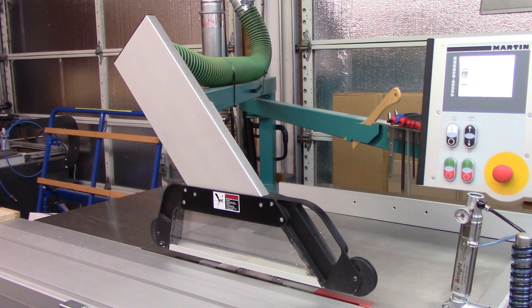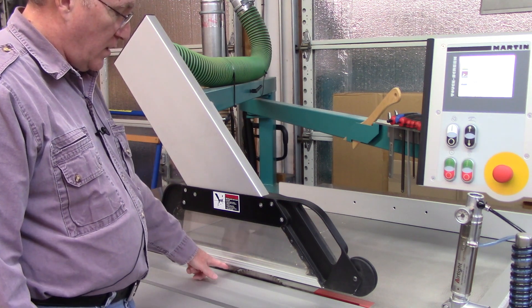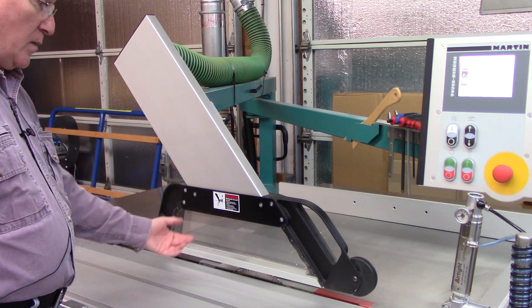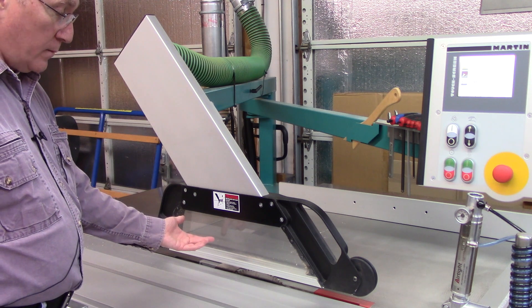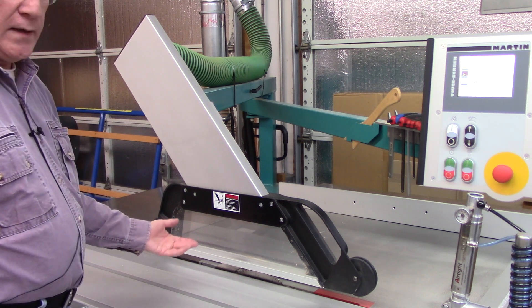Now let's move on to the overhead guard system for sliding table saws. There are two types of overhead guards — I've had both. My first sliding table saw had basically a plastic hood that clipped on the riving knife. It had a small dust collection port. It didn't collect dust nearly as well as this one — it's just a matter of physical space. For a clip-on hood, you don't want a whole lot of weight hanging on it, and because of the smaller hose size, you won't get as good dust collection. Another downside is you can't use the overhead guard when you're making a non-through cut.